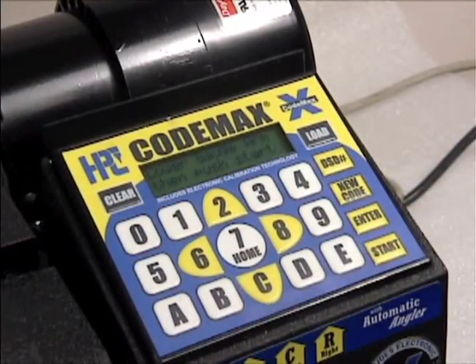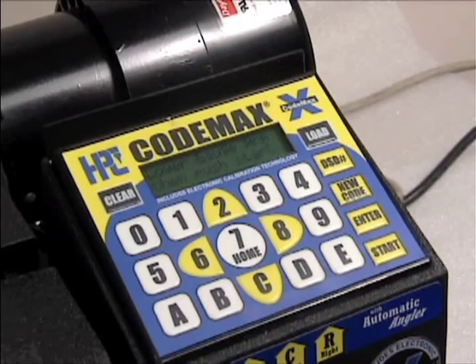The integral shoulder gauge is equipped with a safety switch that prevents the machine from operating if the gauge is left in the way.